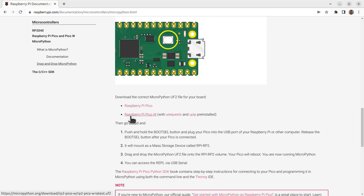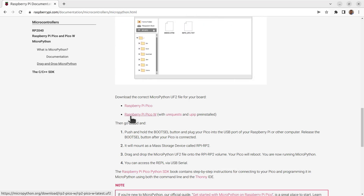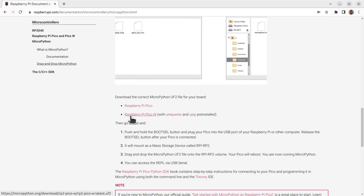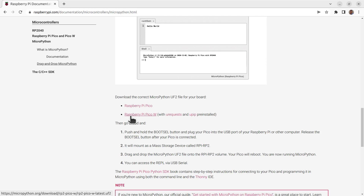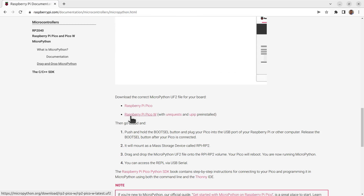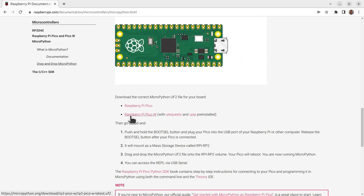One thing that's not yet available is a MicroPython image for the packs that you can get. Many of the modules or packs I use are from Pimoroni and they provide their own image. It would be useful if that is updated, or perhaps if they could instead package their libraries into pip form so they can be installed on the standard MicroPython image. Either way, I'm sure they're going to look at that in the future.